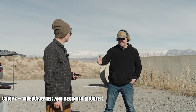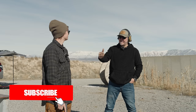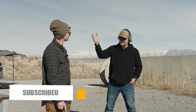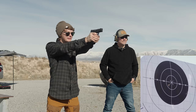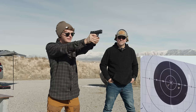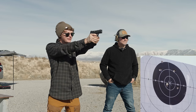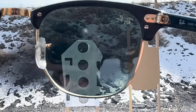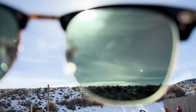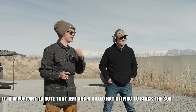All right, Jeff, first gun — P365 Macro. That is the polymer, iron sight only. Since you shoot irons better than you shoot red dot, this gives an even advantage for the AXG Legion having the red dot on it. Ten rounds, first target, slow fire on you. The whole time I was battling the sun with the sunglasses. Crispy's target is moving with the wind. It was a hundred percent a vision thing — everything's washed out. We're shooting into the shade right now, it's washed out for me. I can't see very much.